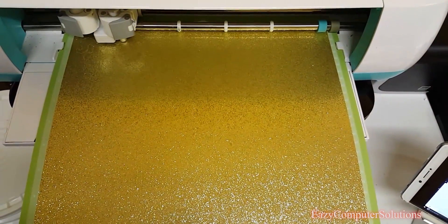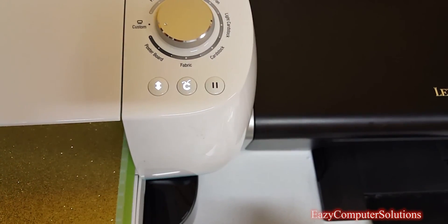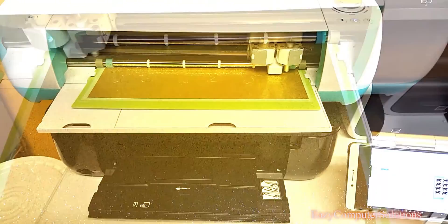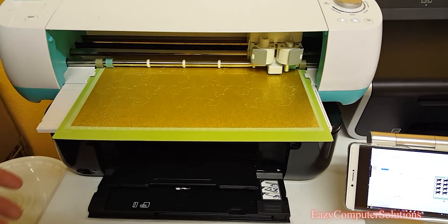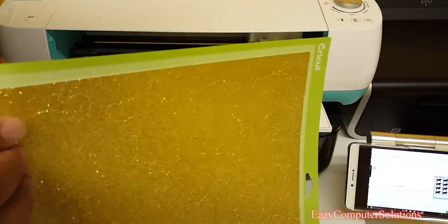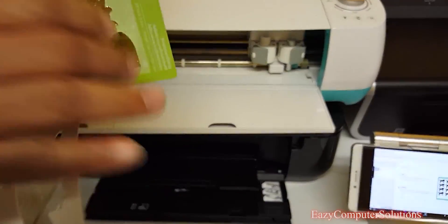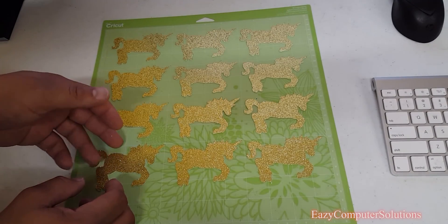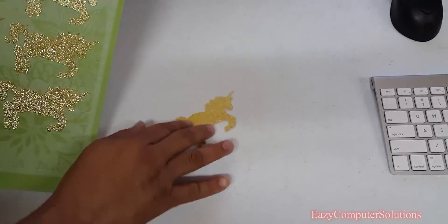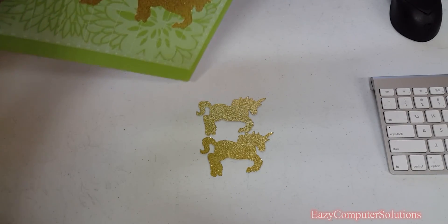I'm using the smartphone and the Cricut with the dial set to poster board. The cuts are done! Let's pull this out so you can see it's finished. As I start pulling this off, you're going to see the cutouts — wow, look at that, it's beautiful! I've got the paper off, and now let's take these gold unicorns that are cut out off the mat. Look at that — just beautiful, just gorgeous.